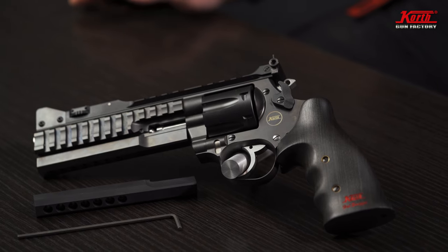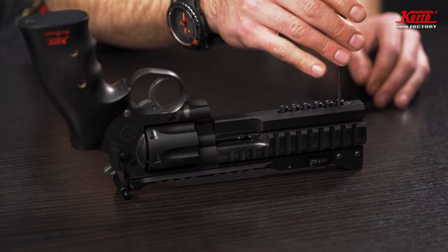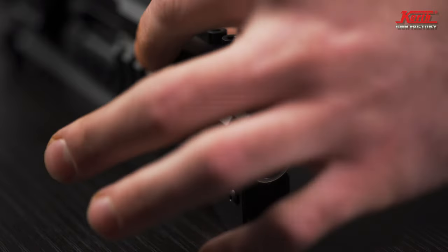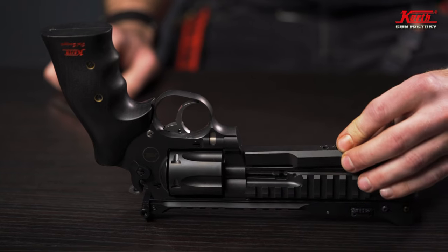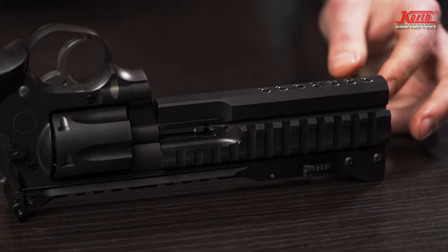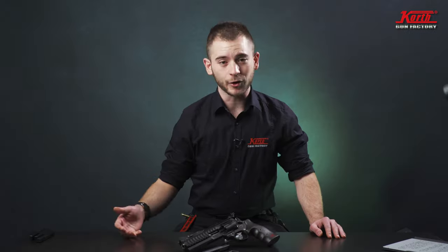Now in front of us we have the STX. As you might know from a previous video, the STX is quite the heavy gun. But don't worry, we can personalize this one just as everything else with us. You just want to pop up those seven screws right there. Make sure it's all tidy in front and you're good to go. Just as easy — no gunsmith needed.